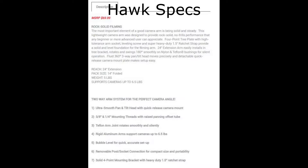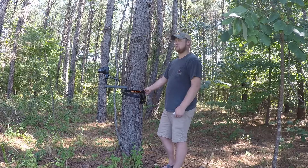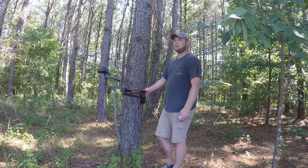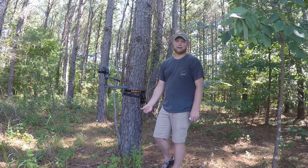The Hawk arm retails for $69.99 and the Muddy MSRP is $89.99. The Hawk is advertised as weighing five pounds and the Muddy is advertised as weighing approximately five pounds. They're both able to support around six pounds per manufacturer specifications, and upon looking at the videos the mounting bracket is essentially the exact same thing — it's just been rebranded under the Muddy brand name.